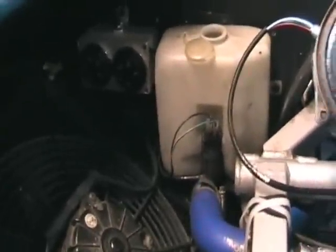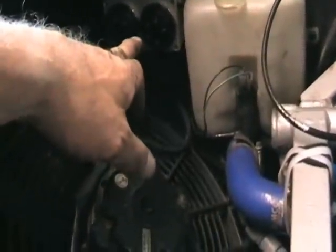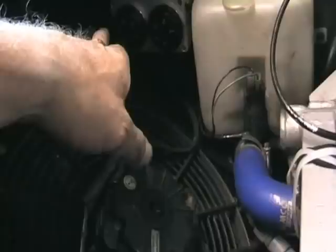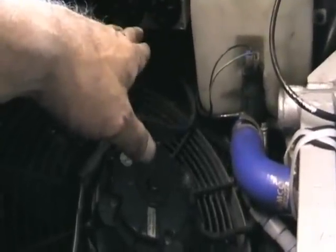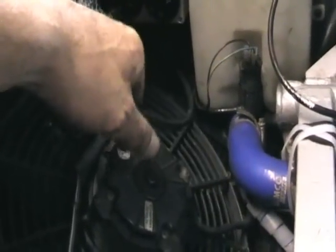I've done the installation. All that you can see there is the controller. The knob on the right controls the low speed fans — half speed — and the one on the left controls the full speed. I need to set those up yet. I haven't had the engine running, so once I get out I'll set them up and get them to come on at the temperatures that I choose.